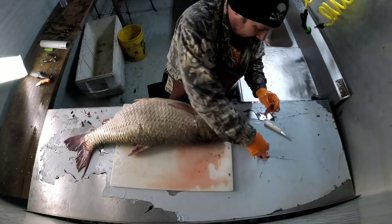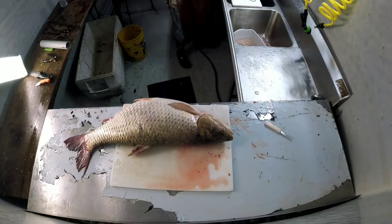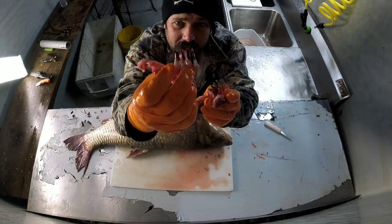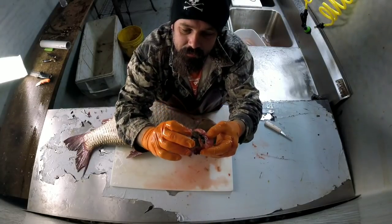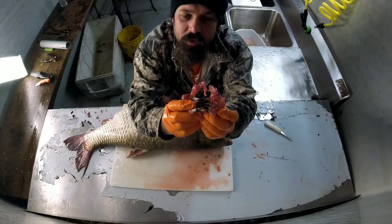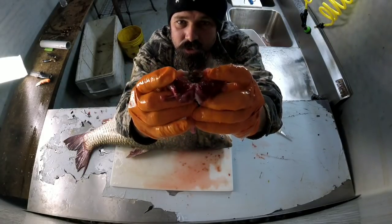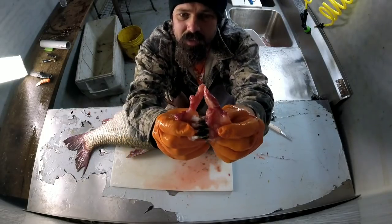Look at there — let me wash this off for you. Check that out! Freaking huge teeth, and they're in the back of their throat. Look how big those teeth are and they're serrated — serrated blades — and they sit in the back of his throat. While they eat the grass it comes through, and it chews it right up. Isn't that pretty cool?